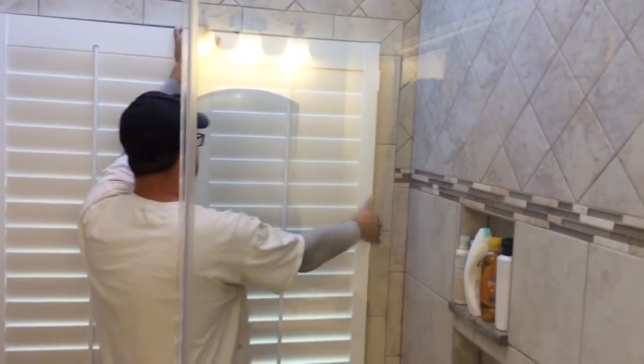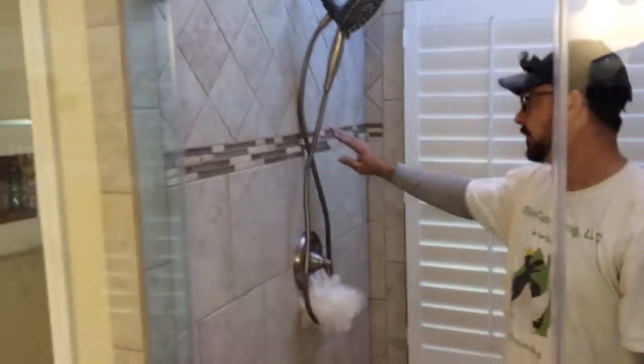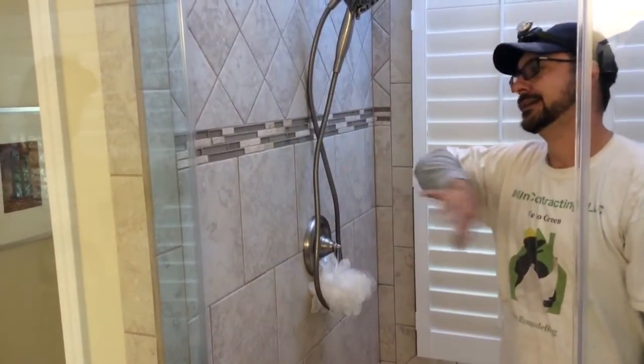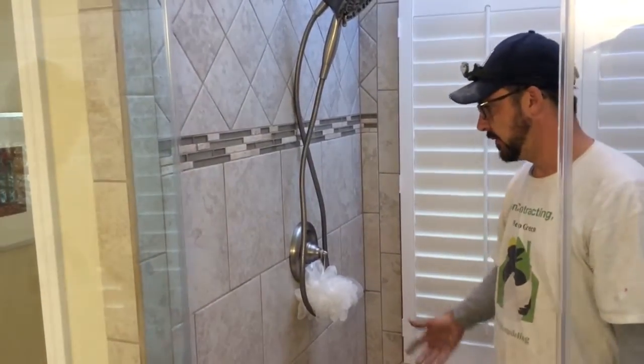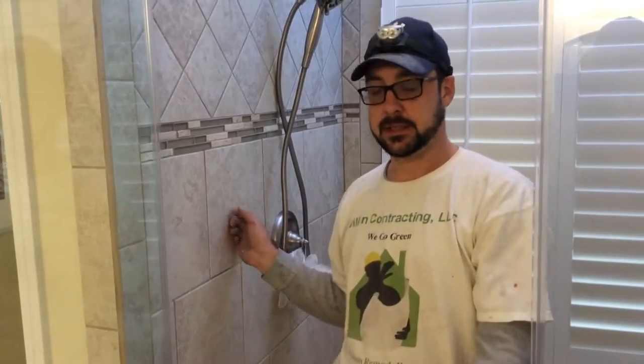The plantation shutters cover the bullnose, but you can still see a little on the side. We ran a deco strip through the middle which has a lot of the same color tones as these tiles. These are available at Lowe's — imported from Italy, but still a good product. Through-body color, three-eighths inch tile.